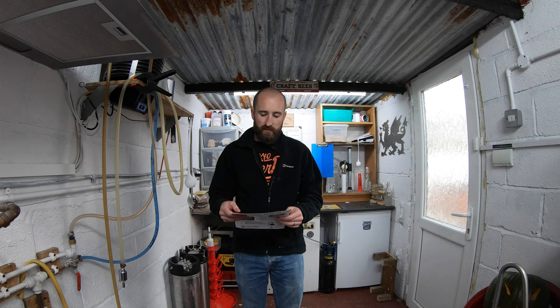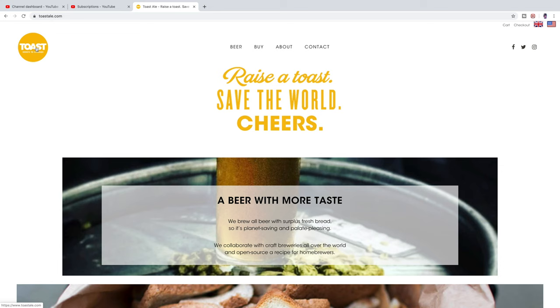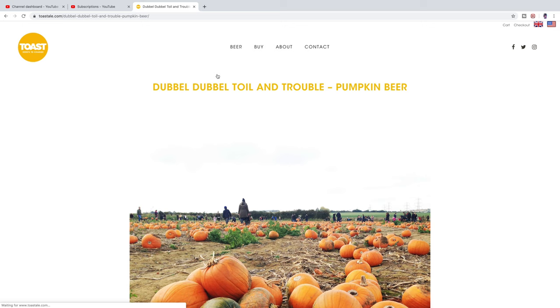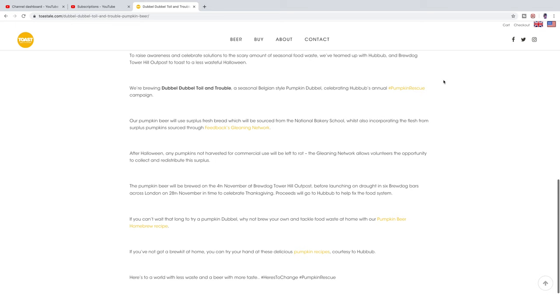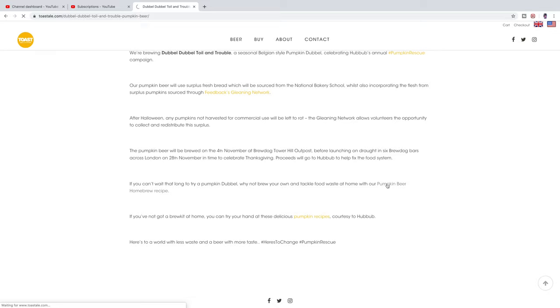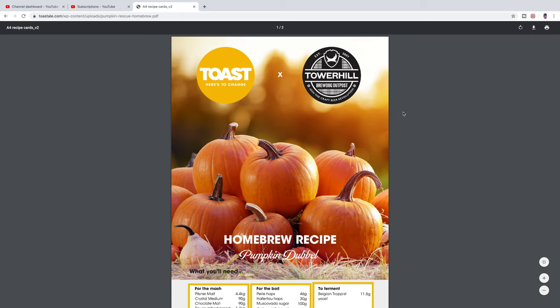What's going on guys? Hope you like that intro. Welcome to another vid. So Toastdale are brewing a pumpkin double and they have very kindly shared a 20 litre version with the homebrewing community. I quickly went on, downloaded the recipe — I'll leave the link below. It's very straightforward. I urge you to check out their other beers on their website because fair play, donating this to the community is very thoughtful of them.